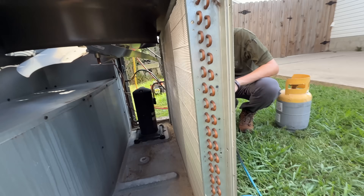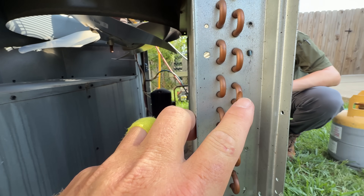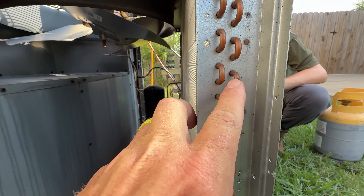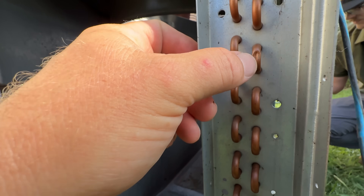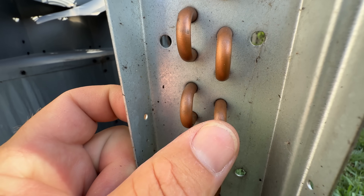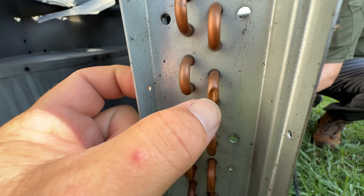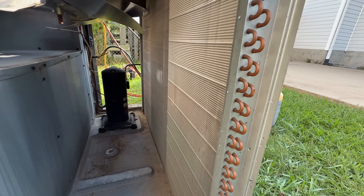So our leak on this system is right here. This looks like it was damaged from the factory because it was behind this corner panel here — there's no way it could have been touched otherwise. There's just a tiny little crack right there. We'll just get that brazed up instead of replacing the whole coil and they should be good to go.